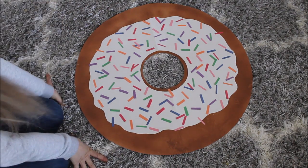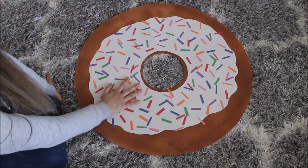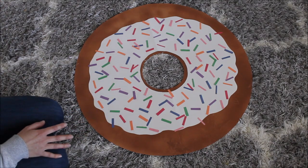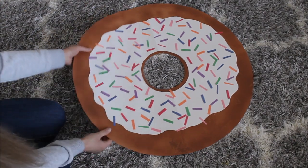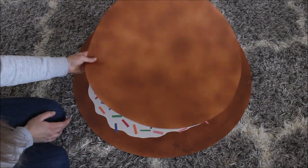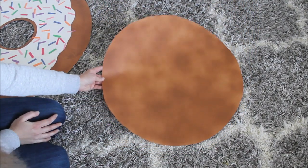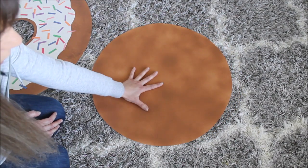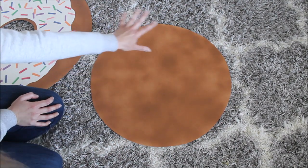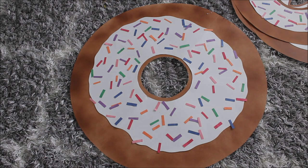So this is my donut — it's ready! You can add as many sprinkles as you want. I think it looks good as is. I still need to finish two more large-size donuts, and then I prepped four more smaller donuts. For a smaller donut, I just took one single poster board and cut out a circle, then made it exactly the same way as the larger one.